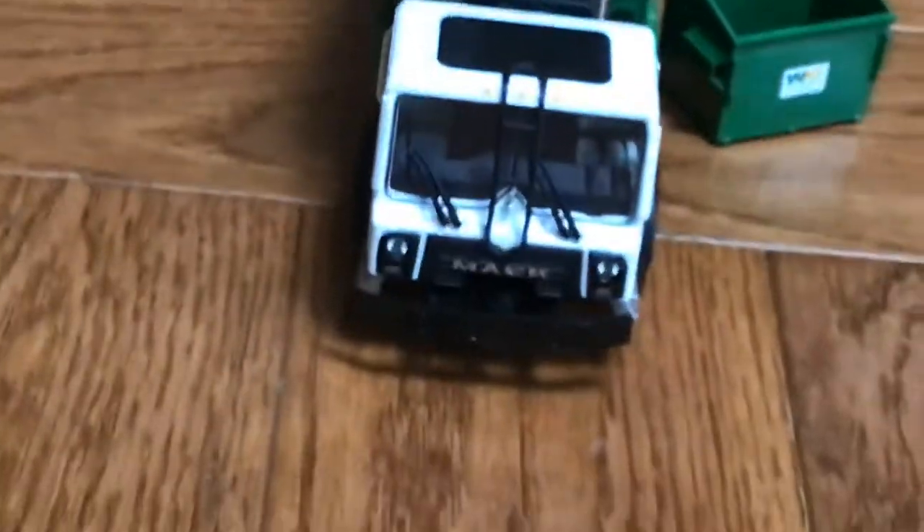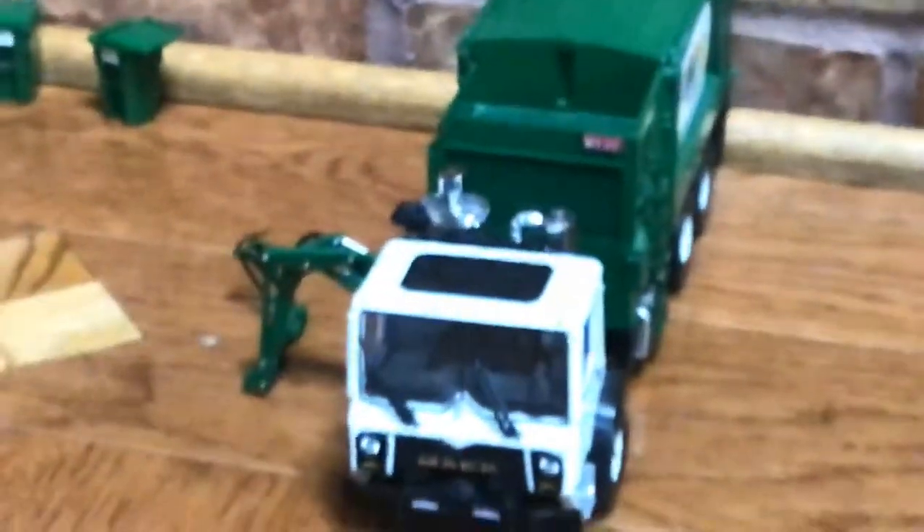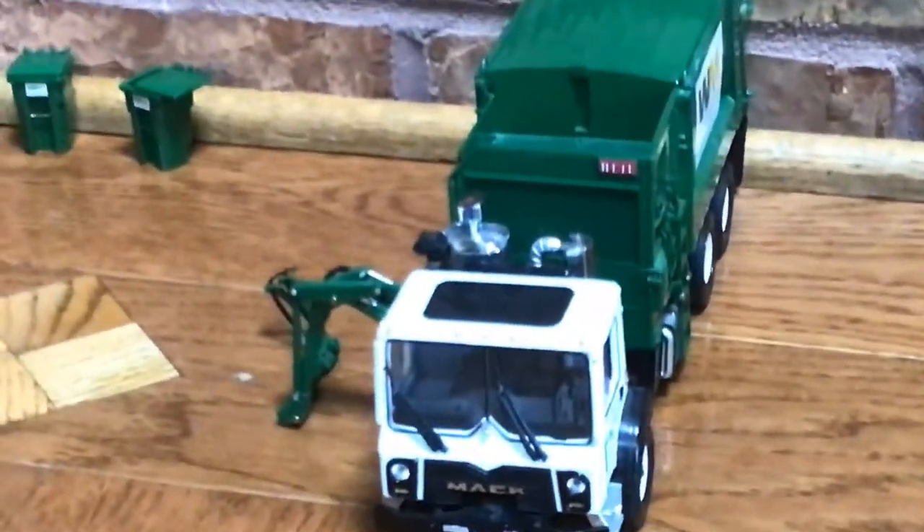Those are our die cast models. Sadly I broke off the top off that garbage can. Those are our die cast models of our waste management garbage trucks — side loader and front loader. Thank you for watching guys, make sure you like, subscribe, and have a great day. See ya!